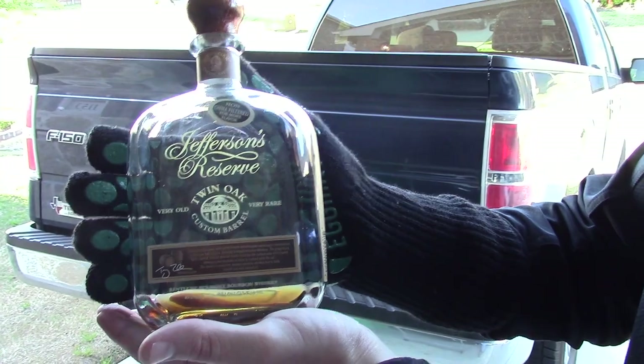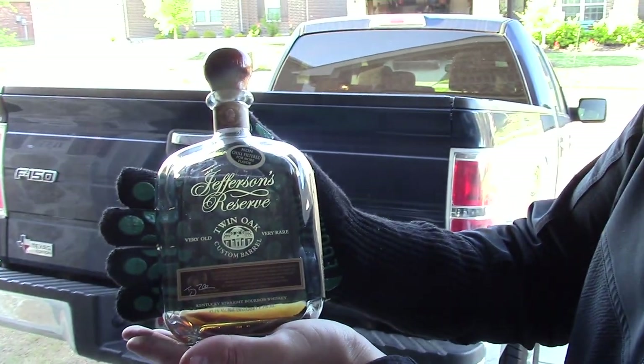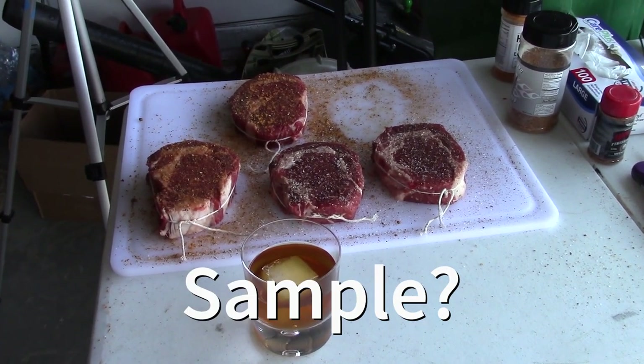When Joe and I practice steaks, we like to sample a little bit of bourbon. Here we've got Jefferson's Reserve Twin Oaks Custom Barrel — just a picture of the sample of our bourbon that we're drinking while we cook our steaks.